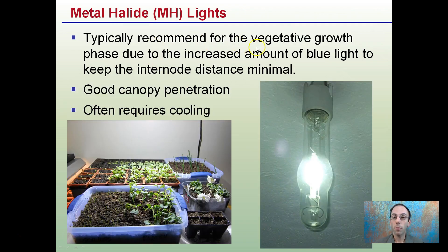Metal halides are typically recommended for the vegetative stage of growth. Due to the increased amount of blue light they emit, they help keep internode distance minimal in plants. They can also provide good canopy penetration, but often require cooling.